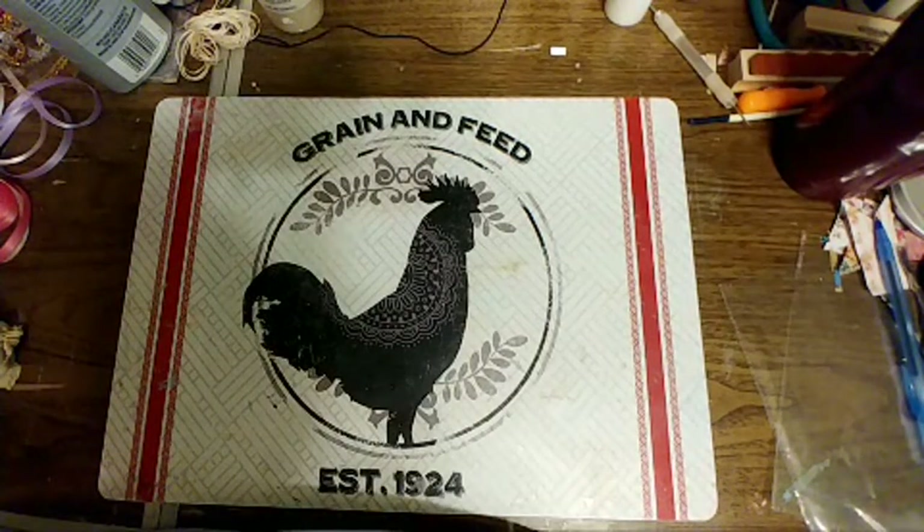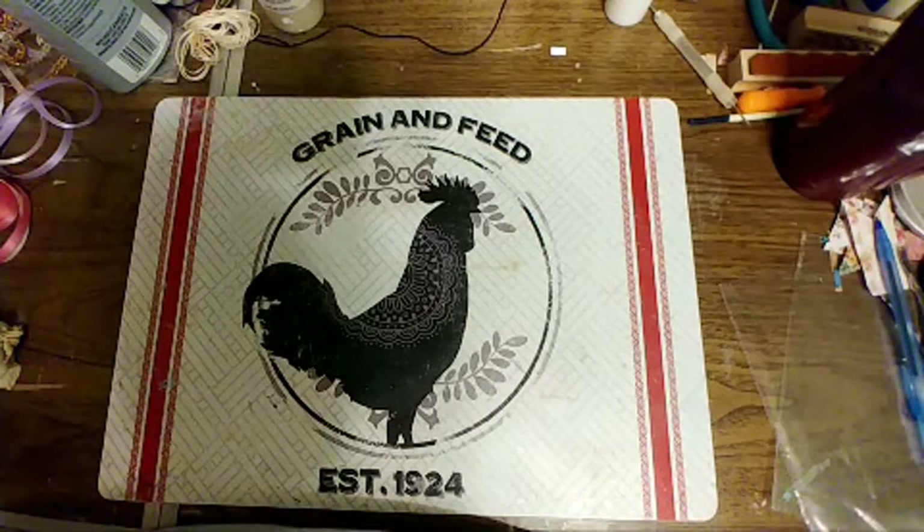You found the napkins Brenda! And Sue crochets — that's cool Sue. Oh Brenda, what kind of napkins have you found?